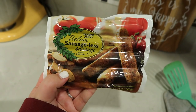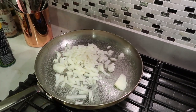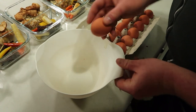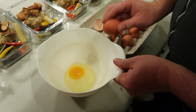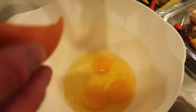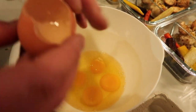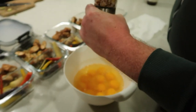For the breakfast burritos, he's going to use an Italian sausage-less sausage on this day for his protein, but he really just varies it depending on what he's feeling. He's going to start by sautéing the veggies a little bit while he gets the scrambled eggs ready. They use a dozen eggs every week for his breakfast burritos, and he just likes to mix them up in a bowl before scrambling them on the stove. He's using a bit of garlic and crushed pepper pink Himalayan sea salt seasoning.